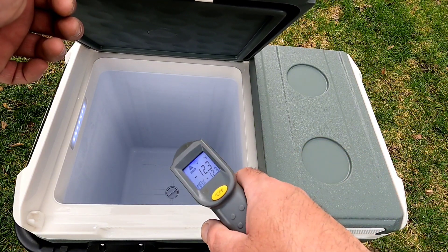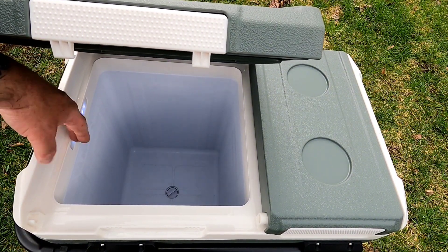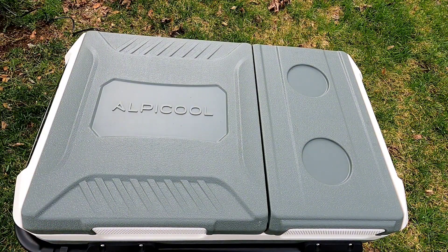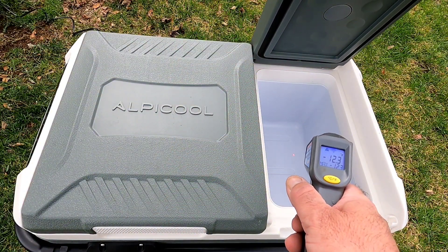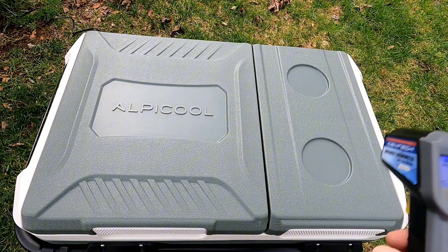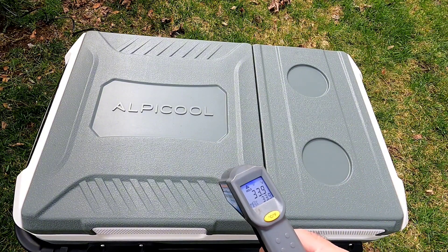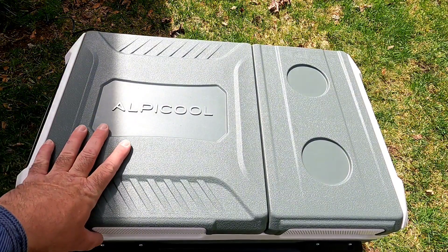Another cool feature I forgot to mention — it has an LED light that lights up on the inside, so when it's dark you don't need a flashlight to grab something. That's only on the freezer side. The refrigerator side is reading 33.9 degrees — that's ideal, a very cool refrigerator. You can keep milk, eggs, cheese, all the stuff that could spoil in there, and have freezer items on the other side.